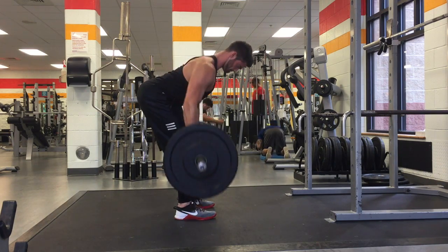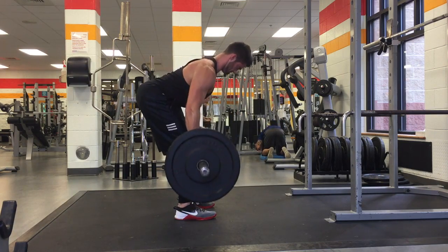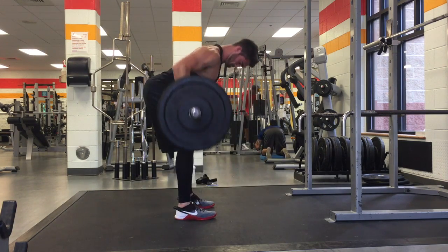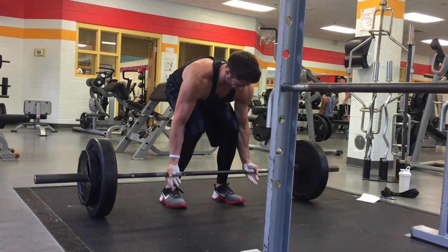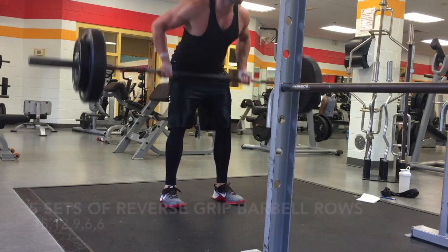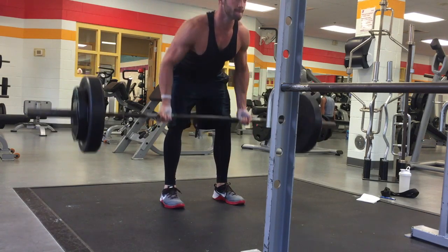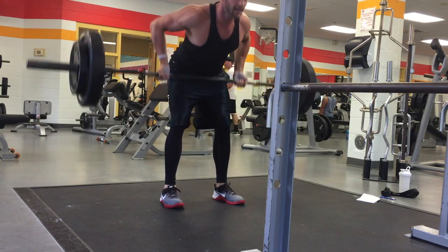First we started out with reverse grip — underhand grip barbell rows. We did five sets: the first set was 15 reps with just the 45 on each side, then 12 reps, 9 reps, 6 reps, and 6 reps. Keep in mind my form is not the best on these — I cheated a little bit on my form.